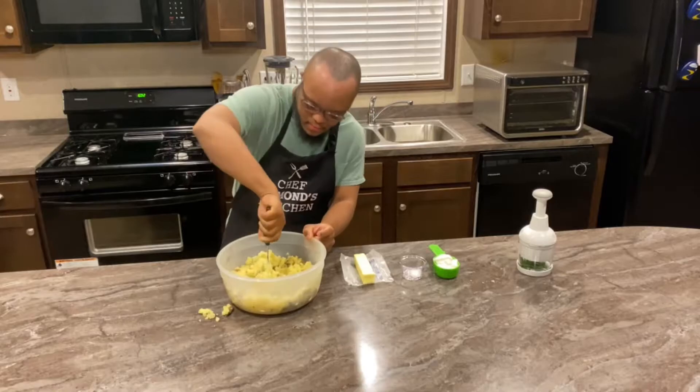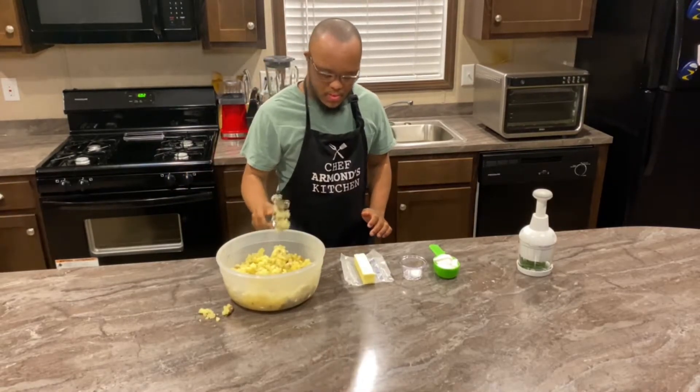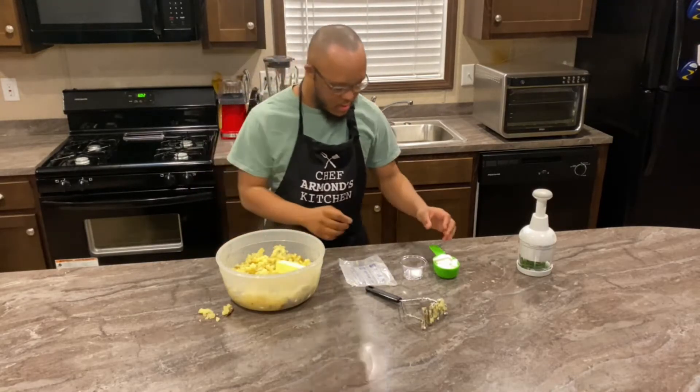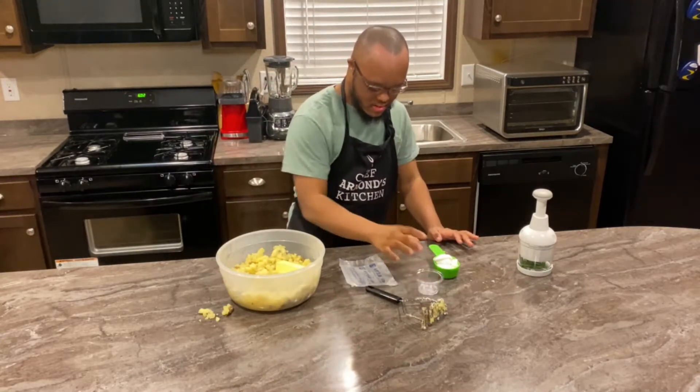Now he'll be adding the butter, the salt, and the sour cream.